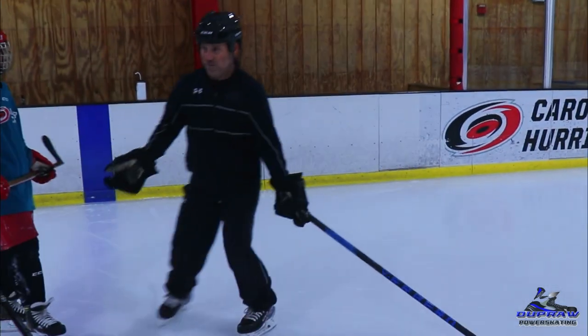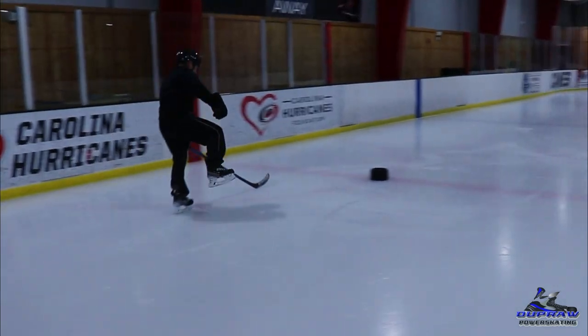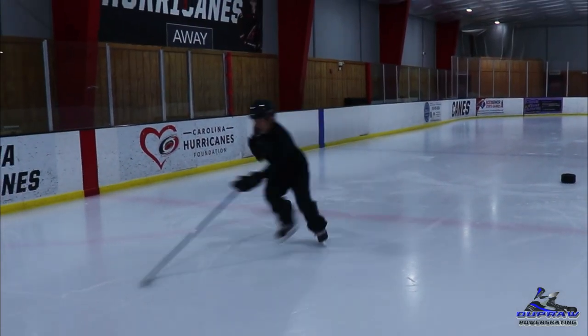Okay guys, let's see it again. Rotate out, pressure, and then back through the blue.